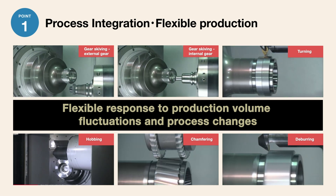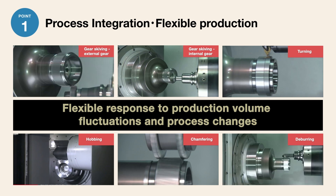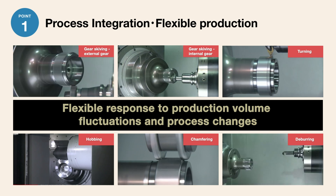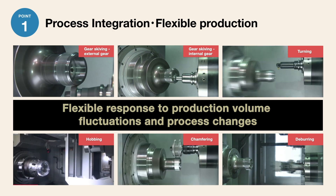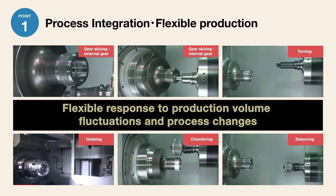deburring and hobbing, as well as drilling, milling and skiving. Flexible and responsive, it consolidates processes based on production volume fluctuations and process changes.